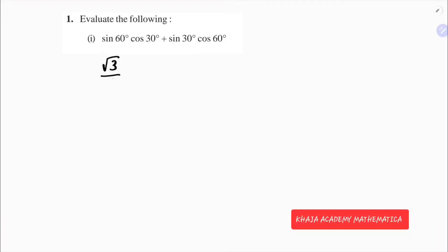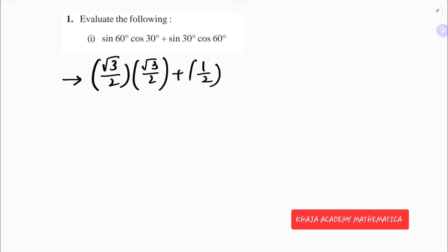The value of sin 60 is root 3 by 2, cos 30 is again root 3 by 2, sin 30 is 1 by 2, and cos 60 is 1 by 2.